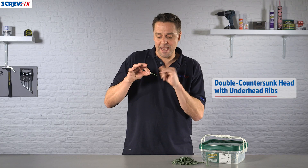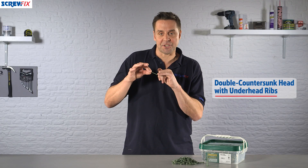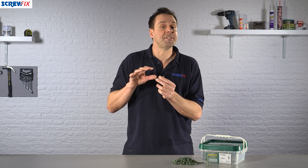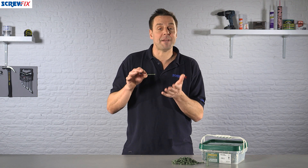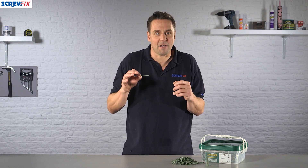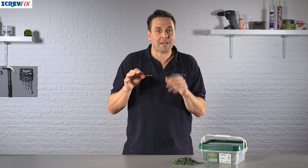You have a double countersunk head with some ribbing on the underside which will keep everything safe and secure. All of this is necessary because of the extreme temperatures your decking will experience — anything from minus 10 to plus 35 degrees — keeping it fixed down securely.